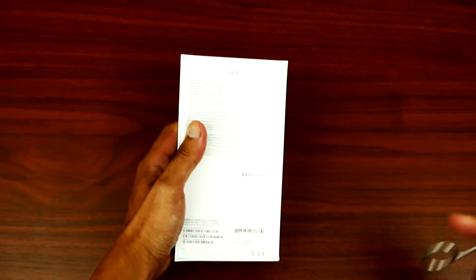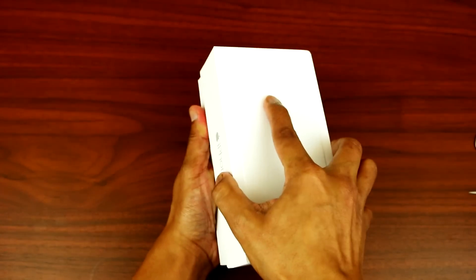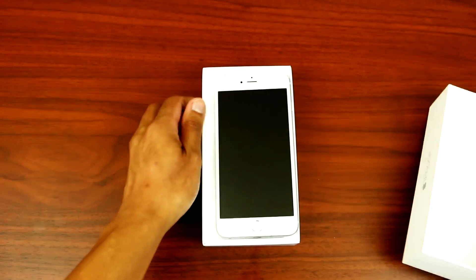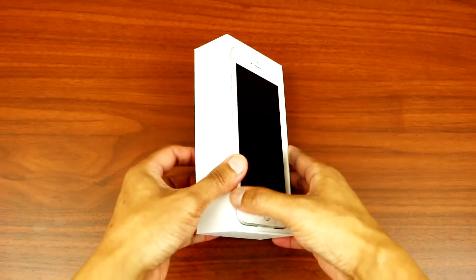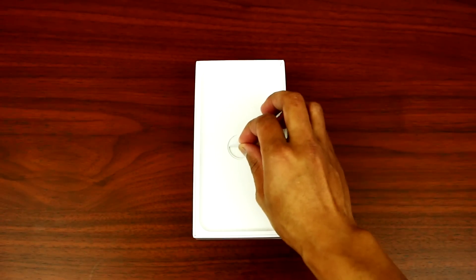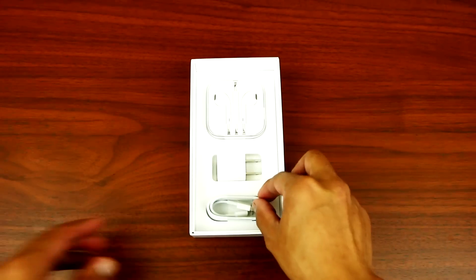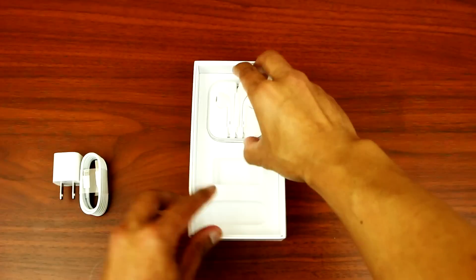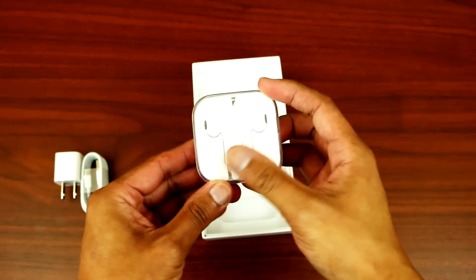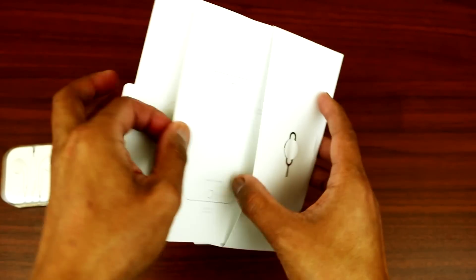So let's open this up. Alright, so there's the phone. Let's put that on the side for now. So what else do you get from the box? You've got the lightning charger, the wall adapter plug, and the earbud.